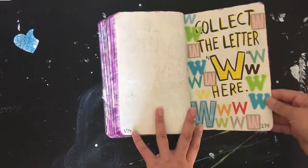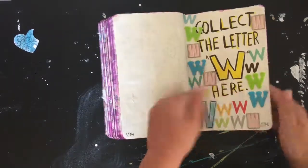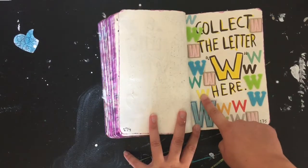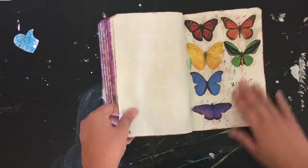These Thickers are from Amy Tangerine, Basic Grey, Fancy Pants, and I think Memento. Some butterflies too.